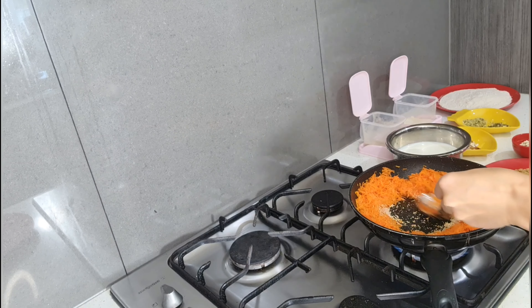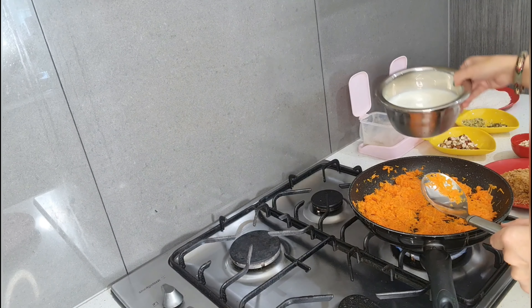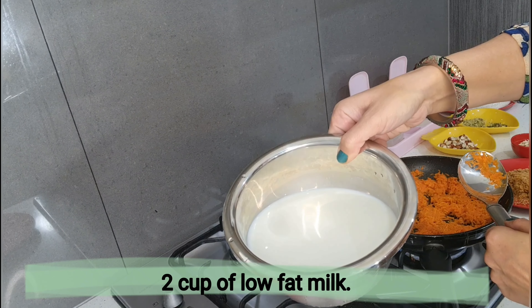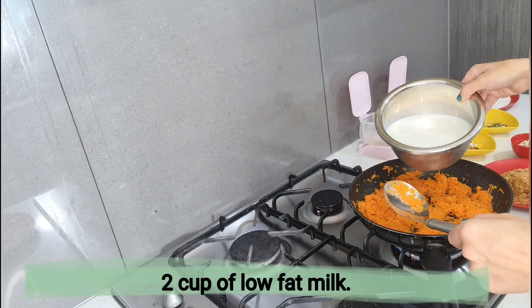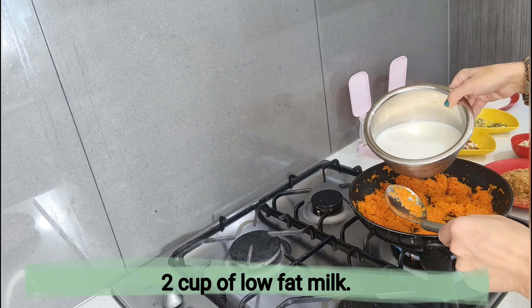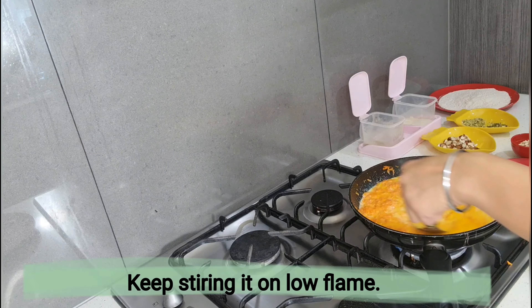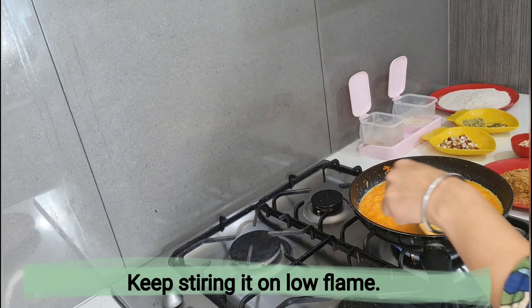Keep stirring it and I'm going to add approximately two cups of low-fat milk. Keep stirring it on low flame.